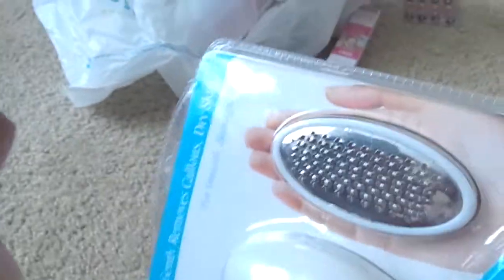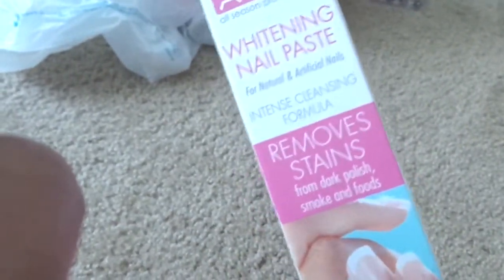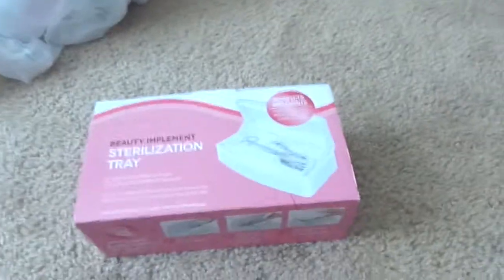I also picked up what I guess is like the bootleg version of the Pet Egg from one of the flea markets here - it was only two bucks, but I'm gonna give it a try. From Sally's, I got a whitening nail paste which is supposed to remove stains from dark polish, smoke, and foods. I hate it - it smells and has the consistency of toothpaste. I used it and it did not remove a food coloring stain from dying Easter eggs. It was on clearance and I didn't like it.